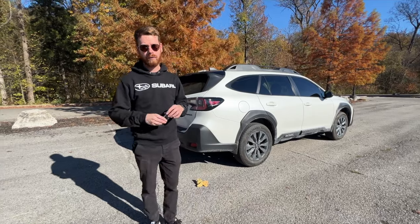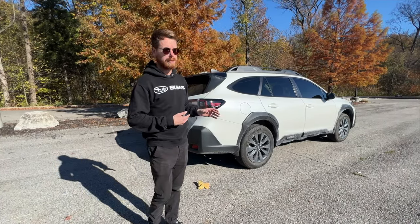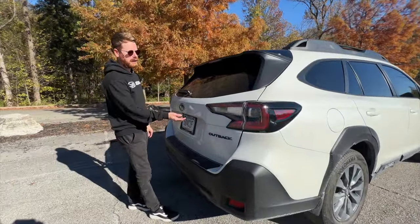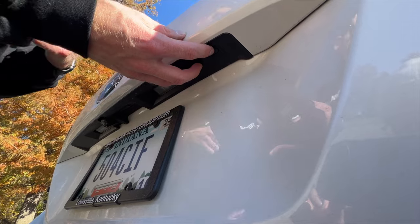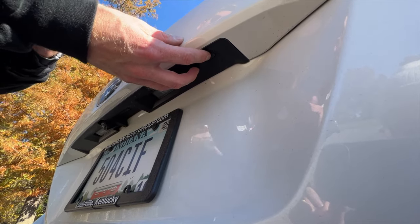By the way, if you do want to wake your key up, it's very easy — you click any button on the fob and it wakes back up. But now we're going to come around to the hatch and I'm going to show you this pin code button right here. This is the button we're going to use.